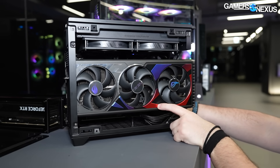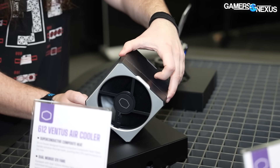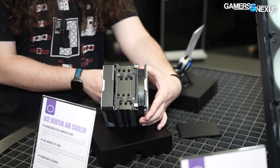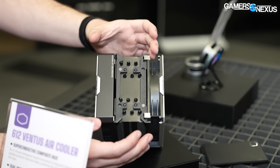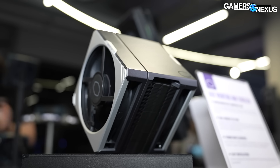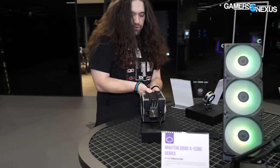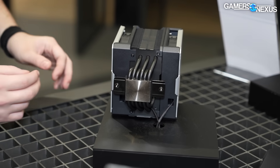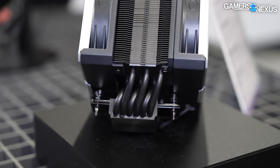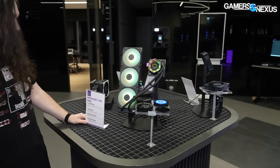Moving on to coolers: this is a $70 dual-fan air cooler. There's a magnet top cap that comes off, the fin stack is central, and the two fans on either side are a push-pull — one of them is a reverse fan. They have rails to guide up and down for clearance. We'll test it on our cooler bench when we're ready. For heat pipes: there are six 6mm heat pipes, and we'll learn more about the cold plate once they're closer to being ready.